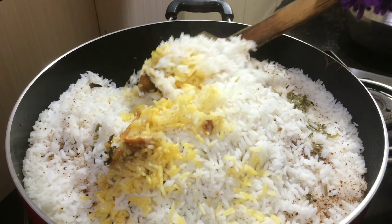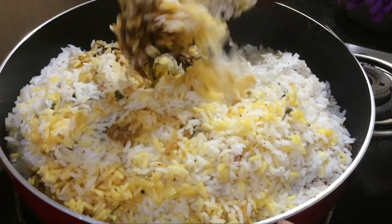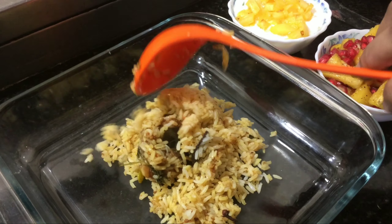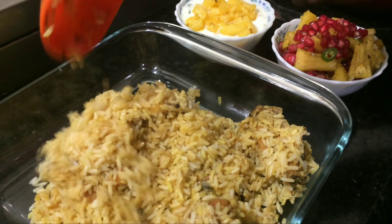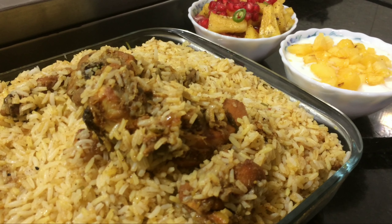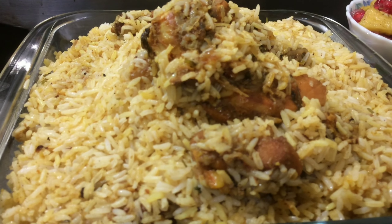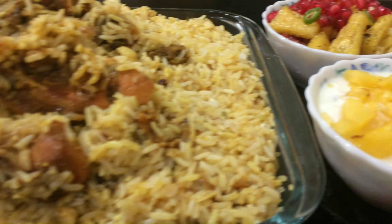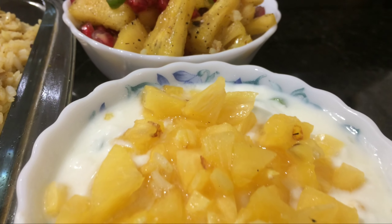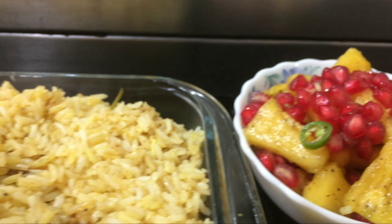Mix the chicken and rice together. Now mix it in for serving — the rice is ready. I have made a salad and a pineapple on the side. The pineapple is a small portion served in a bowl. The rice is a big dish. You can also have a taste of the biryani — it's a good taste!